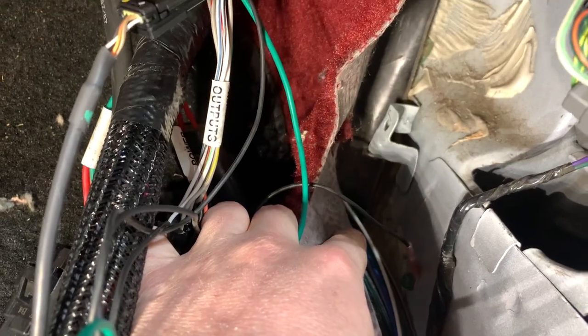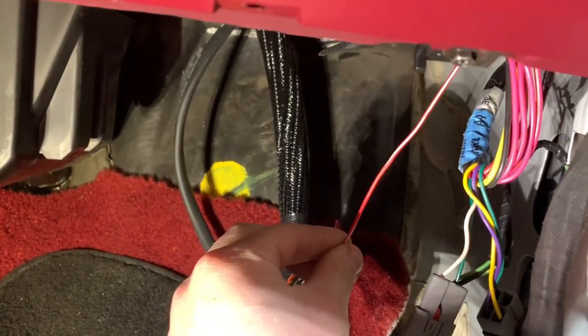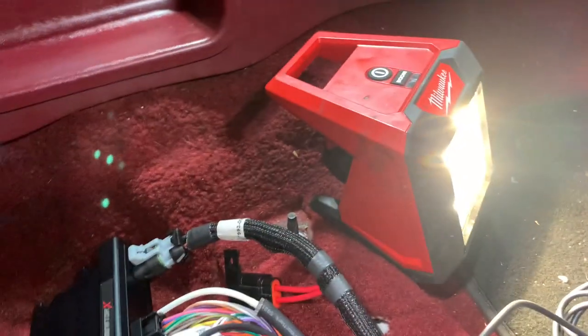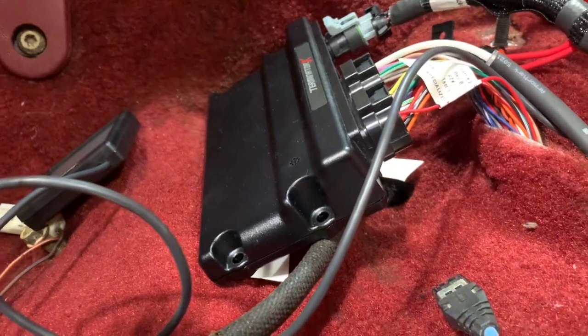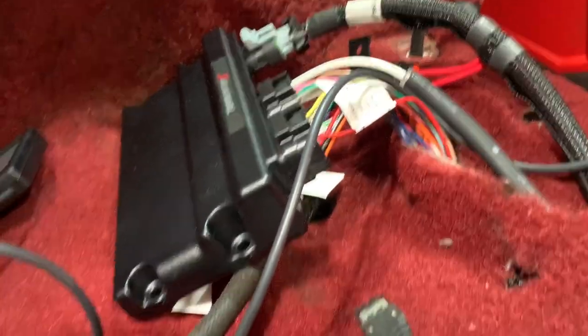Chassis ground — the black wire — is self-explanatory. It goes right where your factory chassis ground went; I used the same bolt and same spot. Then the red and white candy striped wire runs over to the fuse panel underneath the driver's seat. I've got it hitting off fuse number 18 — I think that's what Holley tells you in the instructions. That fuse is your gauge cluster, so just get a fuse tap there and you'll be ready to rock.